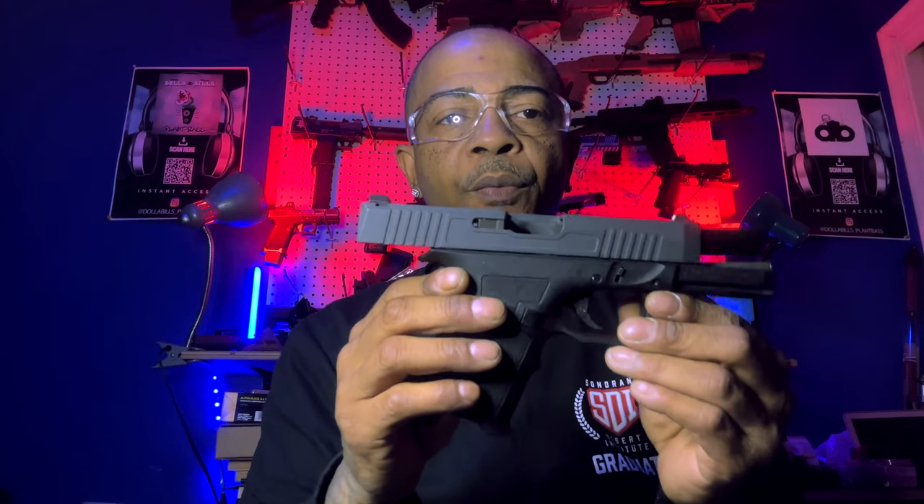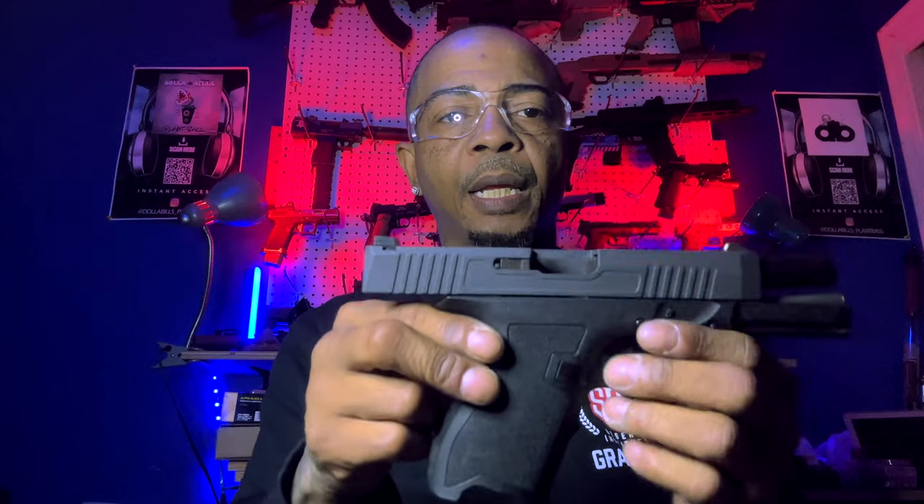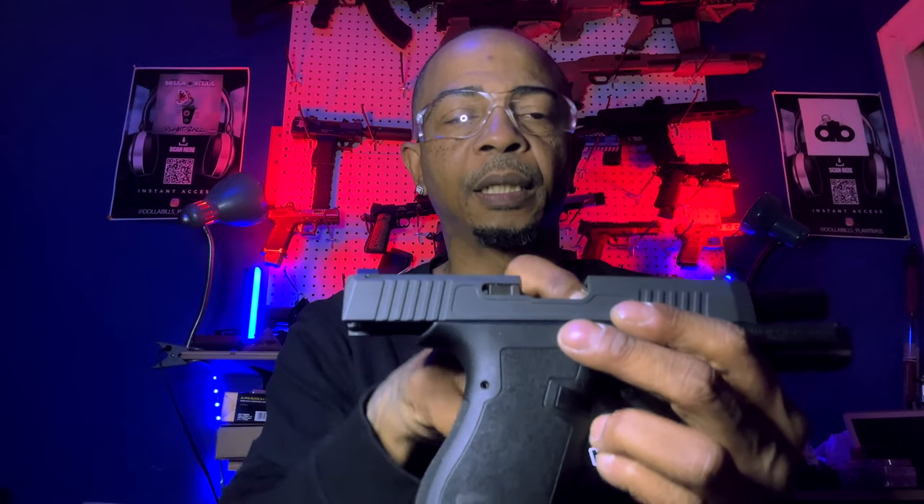For this week's assignment we are to perform a field strip on the PSA Dagger that was sent to us. In the field strip we are going to go over the sub-assemblies in detail and show how the different sub-assemblies function together. I will start by showing that the firearm is clear with the slide locked to the rear, no magazine and nothing in the chamber.